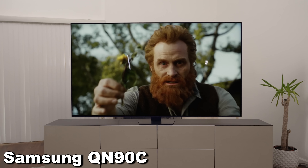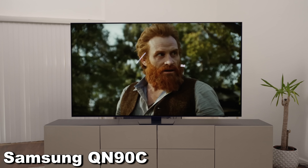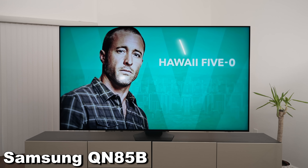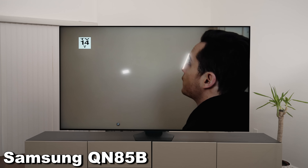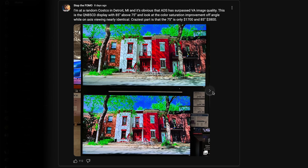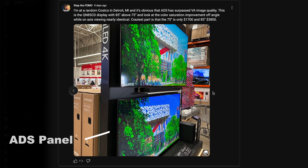The QN90C's ADS panel didn't have that rainbow kind of spread across the screen, but when you shine a light directly on it, it doesn't knock down reflections as much — more like the QN85 from last year. Our friend 'Stop the FOMO' took a picture from a Costco showing the new QN85C, which is technically the third level down from Samsung. He showed that the ADS panel looked better from an angle than the VA panel of the larger model. So all three TVs this year are pretty good, but there are feature trade-offs we'll get into.